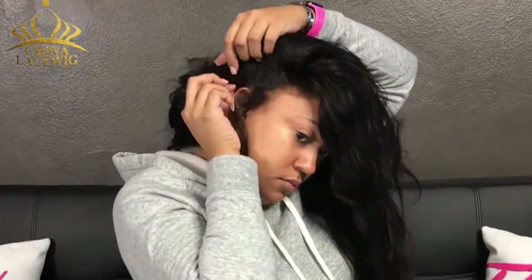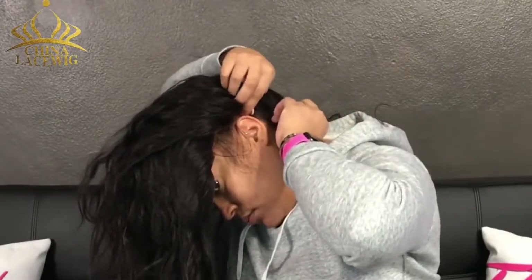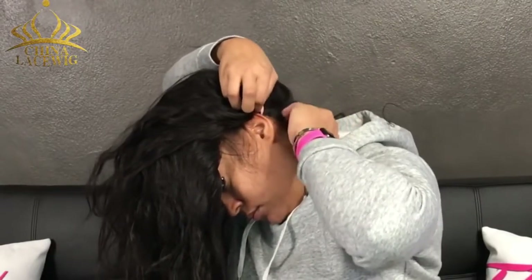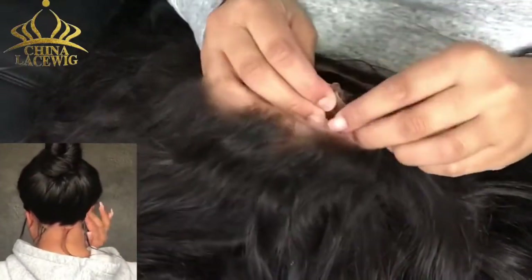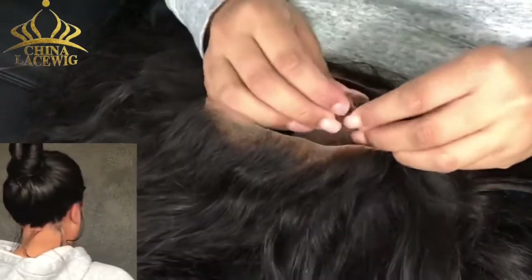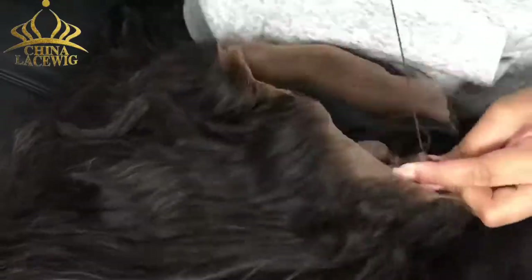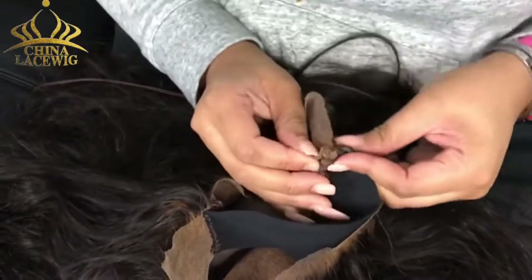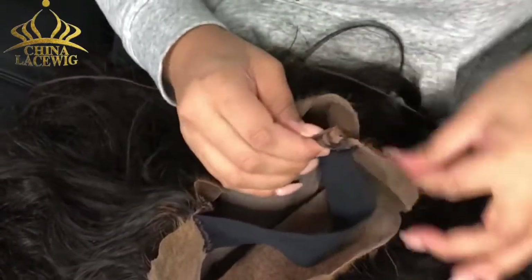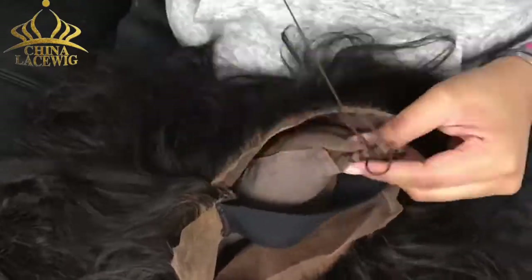So I'm just kind of testing it, and as you see it still kind of flaps — it's not as big of a gap as it was before, but there's still a gap. So I'm going to take it off and sew some more, and again that is inside the wig — it's all hidden. None of it shows, as you saw in the clip of the finished product. The middle fit my head perfectly, so I did not have a problem with the top or crown of the wig. It was just the sides.